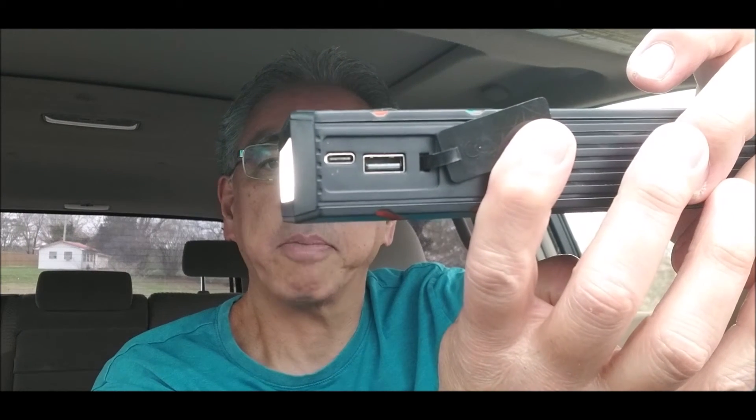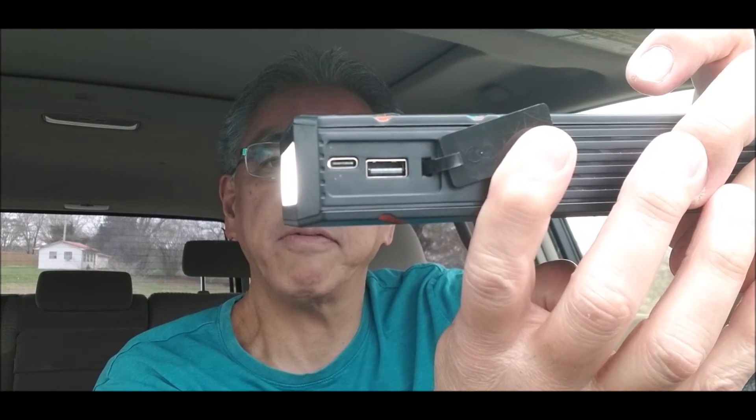And lastly, if you need to charge cell phones or anything else with a USB, you can just hook it up right there and be able to charge all of your devices.